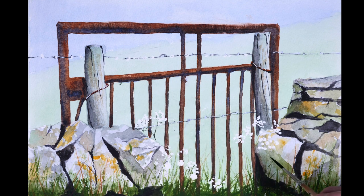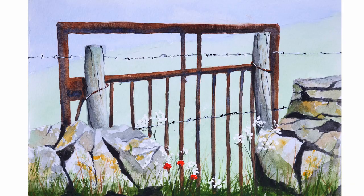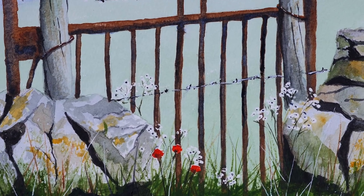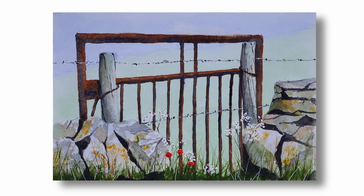Once the painting was completely dry I removed the masking fluid and added the flower details in the foreground. And I think that's it — thank you so much for watching. I hope you found this quick demonstration useful.